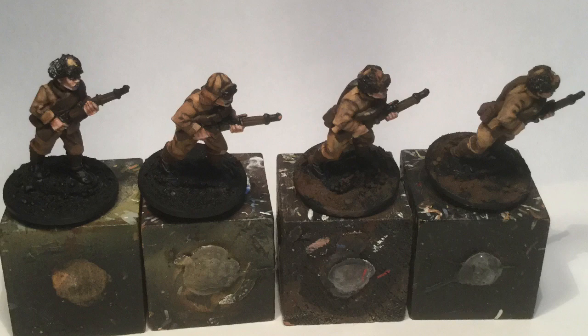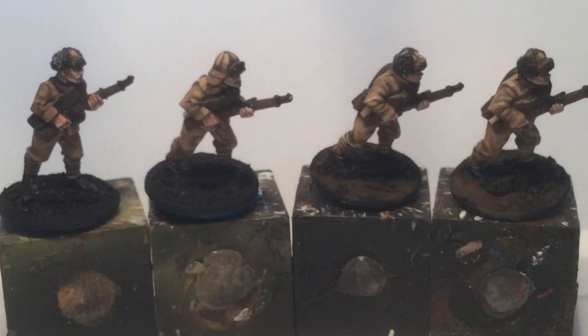After that wash is 100% dry, you can go back in and give another highlight with the last highlight you did, just picking out the real edges of things to give it a little bit more depth. If you look at their caps or the folds of their jackets, it gives a little bit more depth and contrast, which will look really nice from three feet away on a table or on your shelf. So the uniforms are done, and now we're going to get into their equipment.